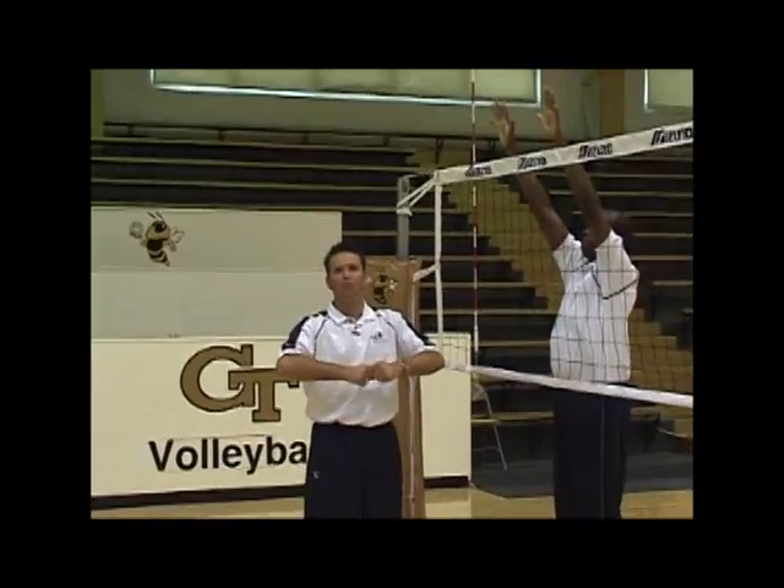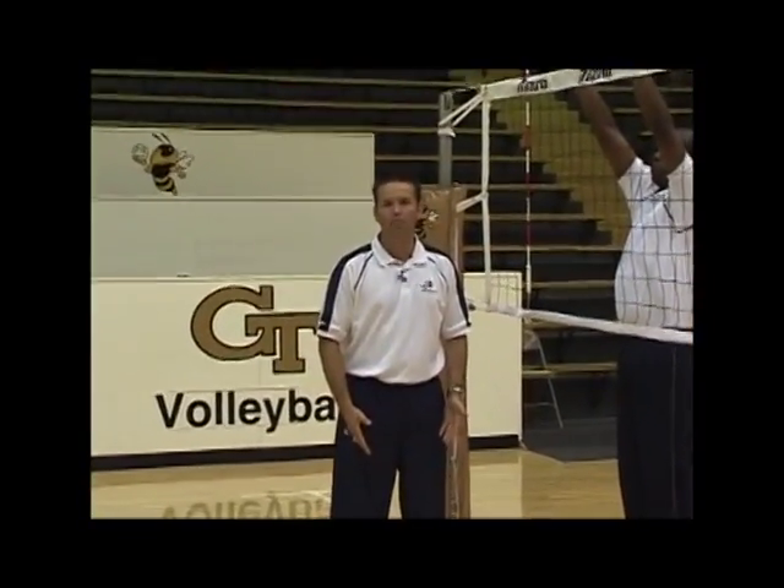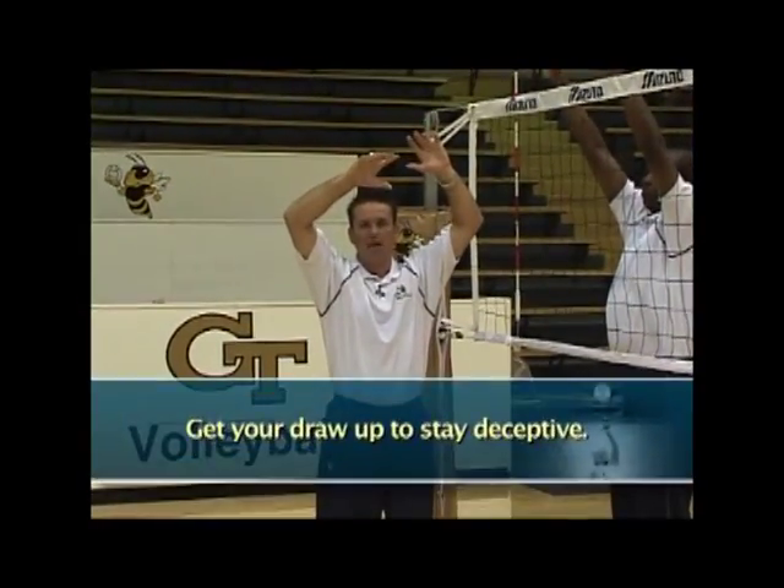She's going to take that tight ball and make sure that she's still open to the setter — feet are open on her hop, hips open, shoulders open — and she gets her draw up because she wants to stay deceptive.